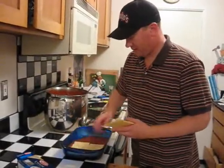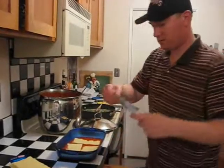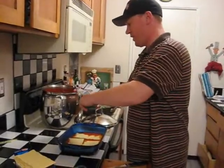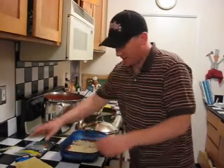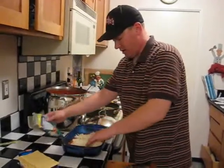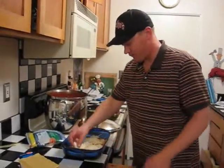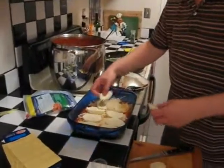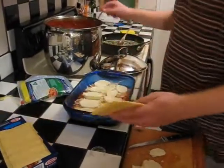Just three pasta sheets — a little layer. Then we do a layer of shredded mozzarella, pretty light, actually a little more than that. Cheese is delicious. And then I do a layer of fresh mozzarella as well, like so.